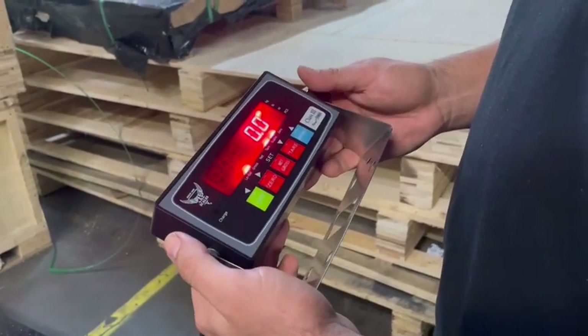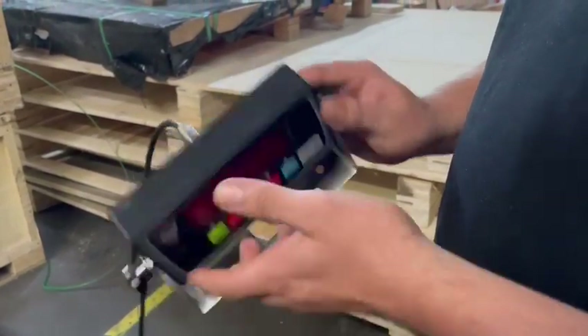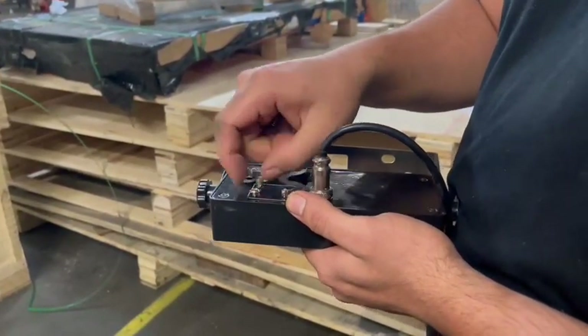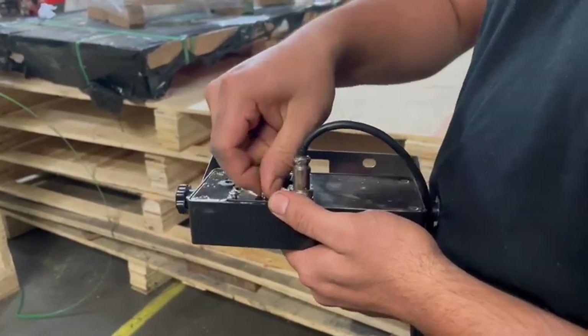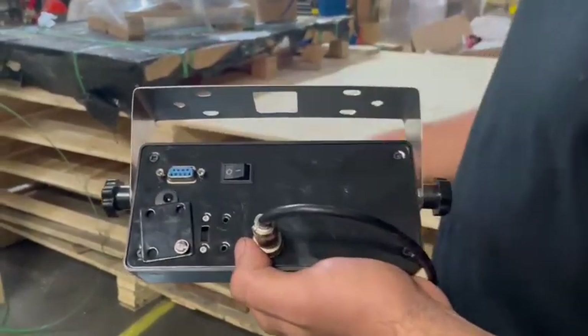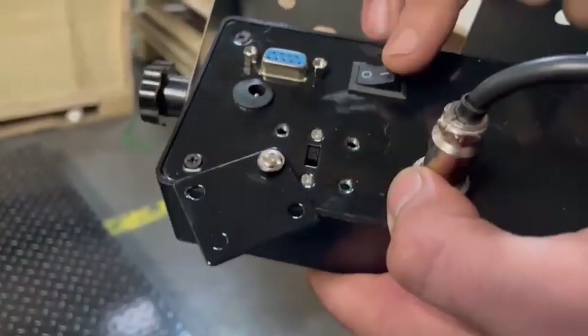This is user mode. For programming purposes, you have to remove the four screws in the back, and there's going to be a switch behind here to switch it into programming or calibrating mode. You can see the switch there. Once you switch it, you should be in programming.